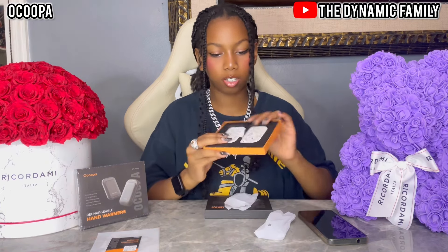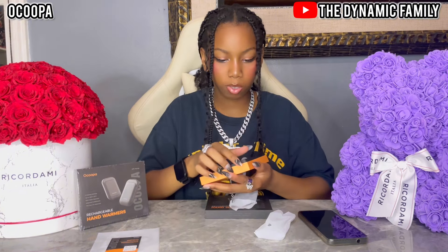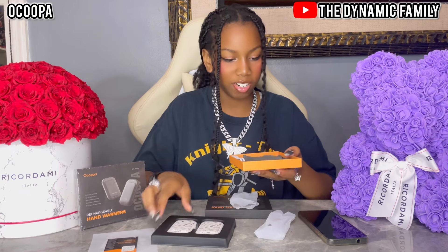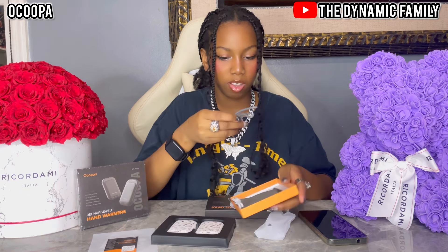They just fit perfectly into the packaging, which is very nice. And, like I said, it is rechargeable, meaning there should be a wire in there. Yes, here it is.